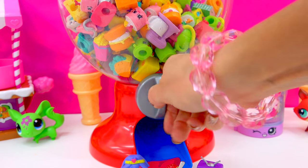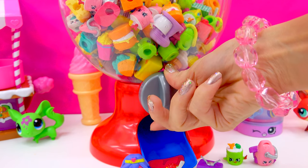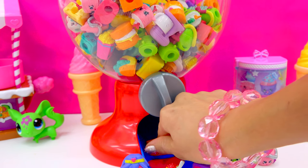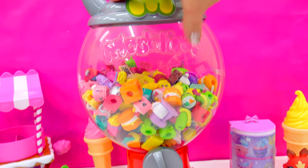Give it a twist. Who's it going to be? Susie Sushi! And again — Vicky Beck! Come on, where are our Moshlings at? Okay, last time. What are we going to get? Oh, we got Mobile Mary! This is super duper awesome. Can't go wrong with storing all of your fun toys in a bubblegum machine.